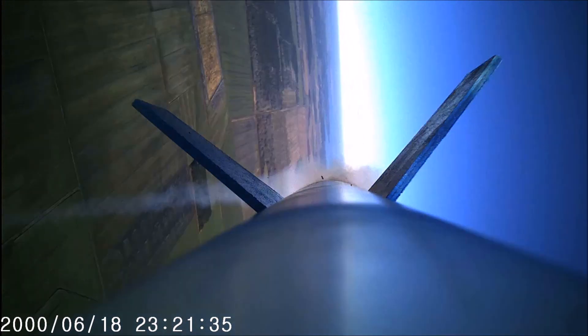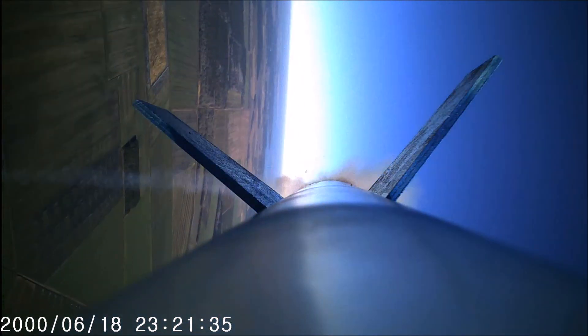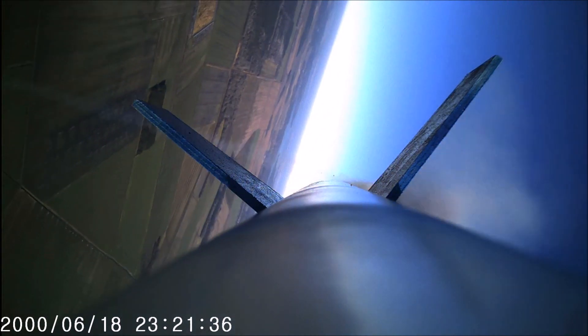This video clip shows that bigger rockets are better for video cameras — that's a 3.9-inch diameter rocket on a CTI I-195 motor.